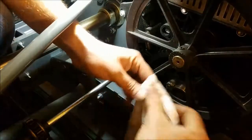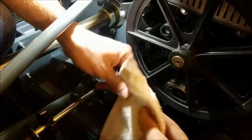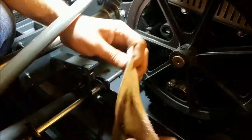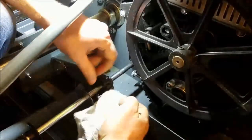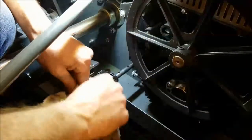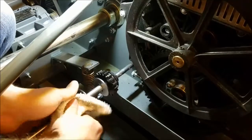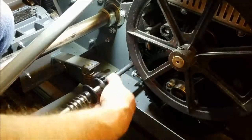All we're going to do to disassemble is take everything, use our rag, clean it off, and make sure we're free of old grease or debris. We're just going to wipe every piece. The spring and the tightener don't matter as much, but keep them clean also.